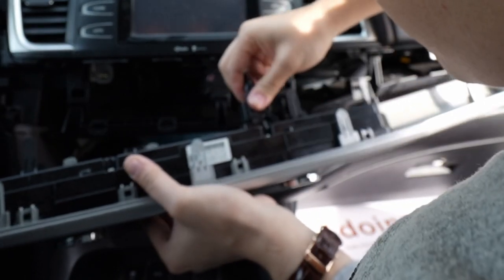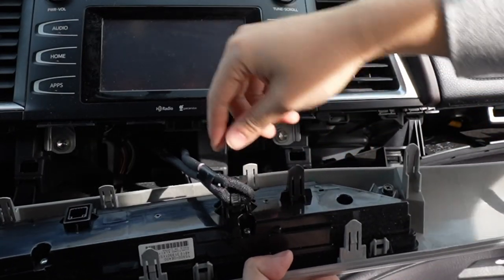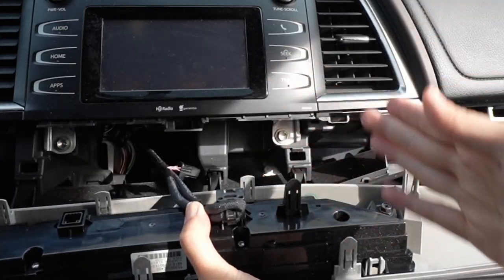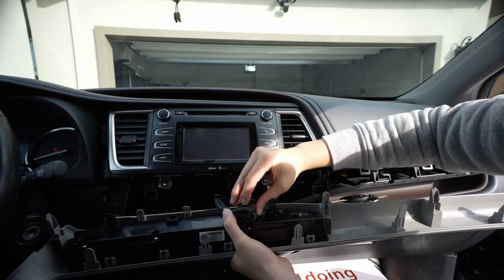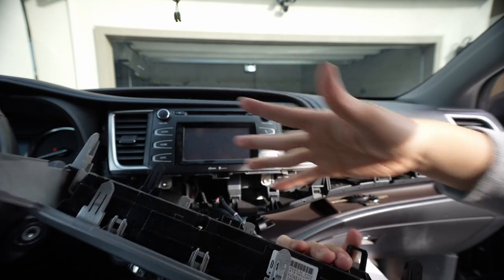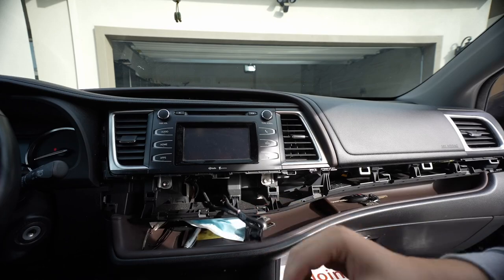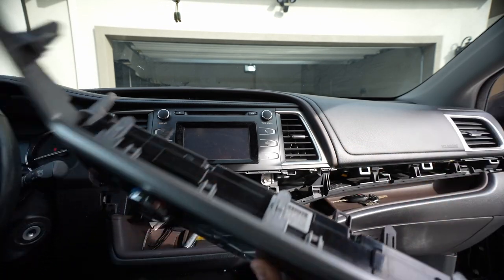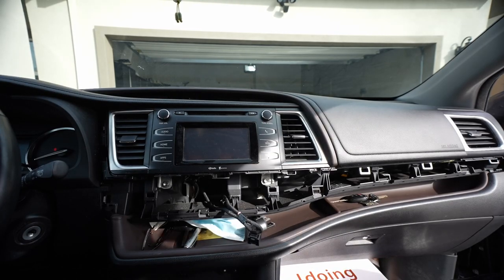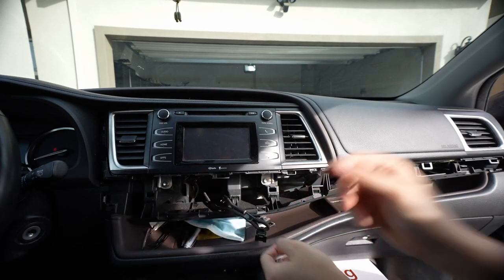This is for the climate control. The reason why we're doing this is just so we have more leverage and more space. You should be able to just push this clip right here and pull it out. Same with this one — push this clip out and pull it out. For this one right here there's a little pull tab at the very bottom — you want to push it towards the car to push it down and then the whole thing will come off.